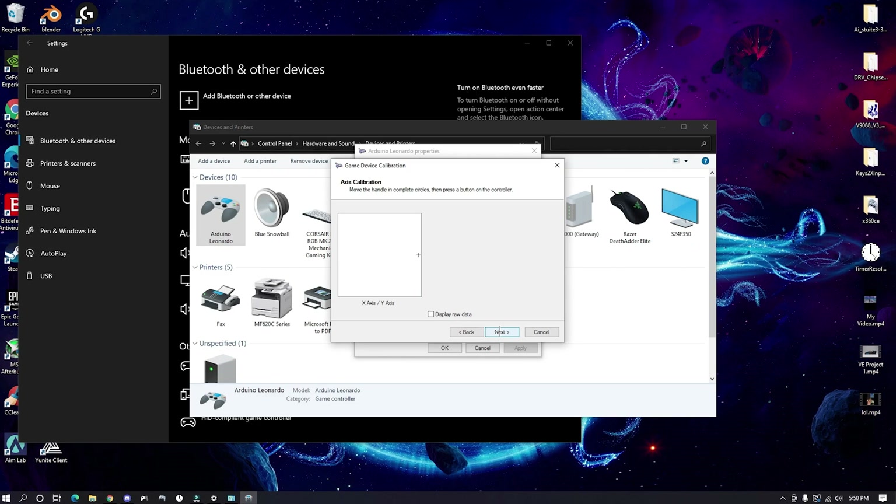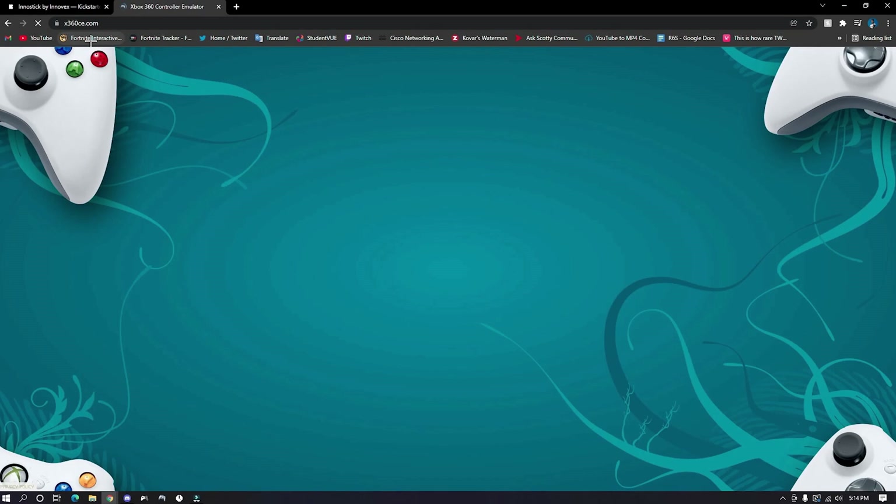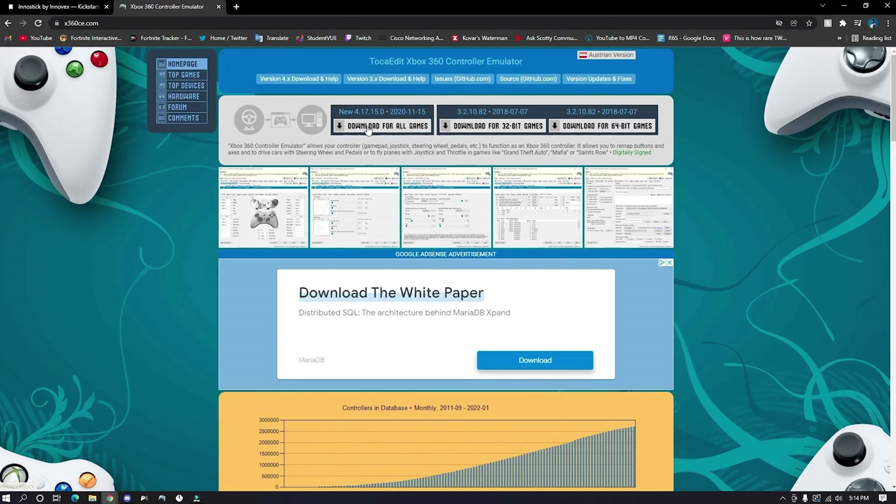Once that is done, you can properly use the InnoStick in any game you please. Just make sure that the controller app is open in the background while you're playing. I'd recommend setting it to launch during startup — that's the best setting if you always want it on. Once you're done with that, you're pretty much done setting it up. The setup video, which was made by InnoStick on their channel, will be on screen, and I'll also be leaving a link to that in the description.